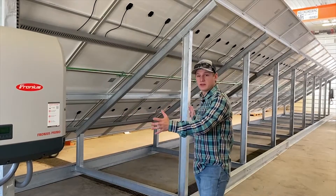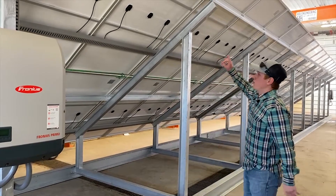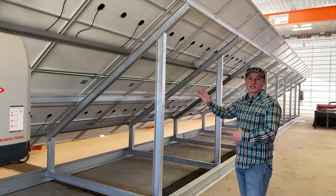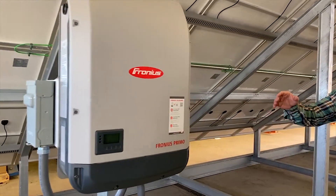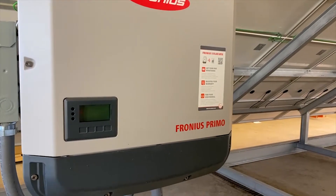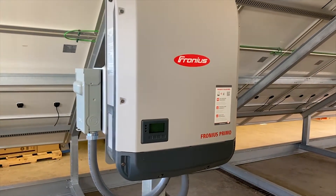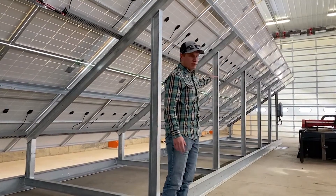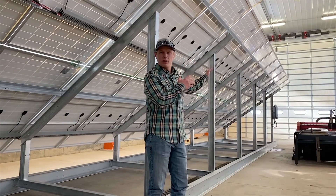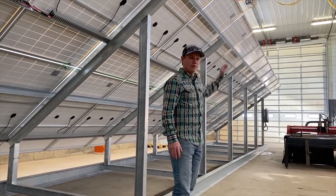Our system is set up just a little bit different this time than usual. We have 30 panels that are all stringed together and they all run into this Fronius 12.5 kilowatt inverter. This inverter you're able to monitor via your cell phone or your computer, so you can see what's going on and how things are working. The other 10 panels run through the Fronius 3.8 kilowatt inverter on the other side, stringed together to run in for the rental house.